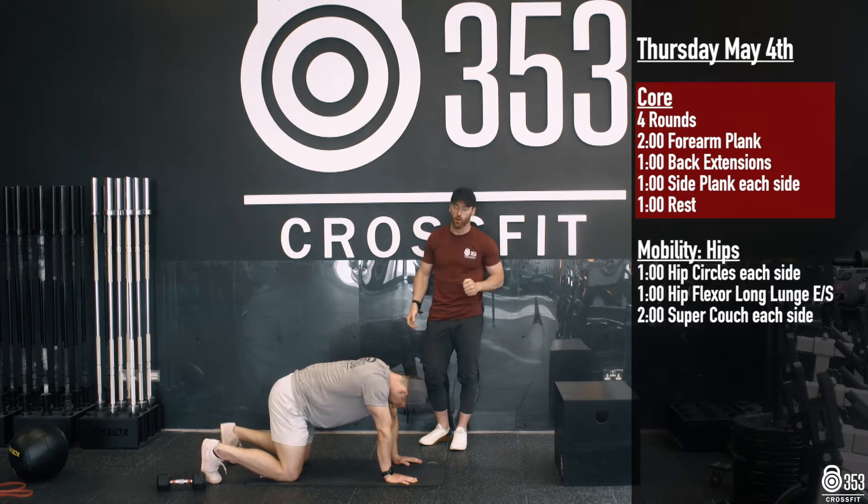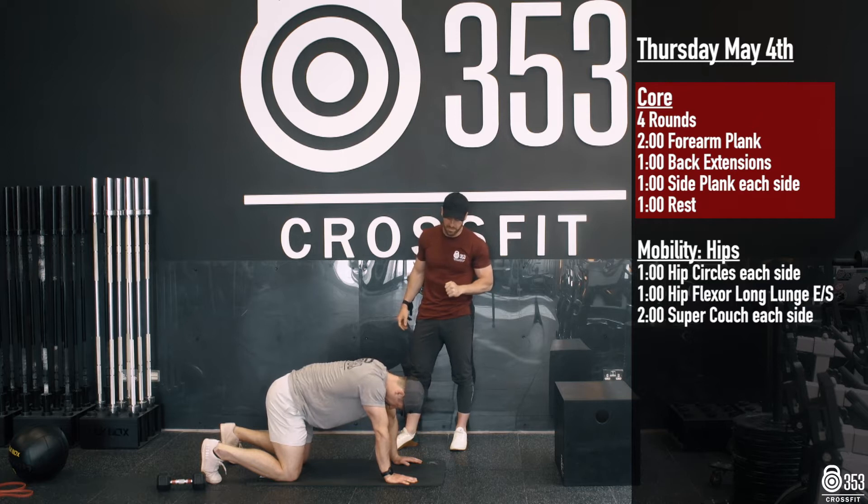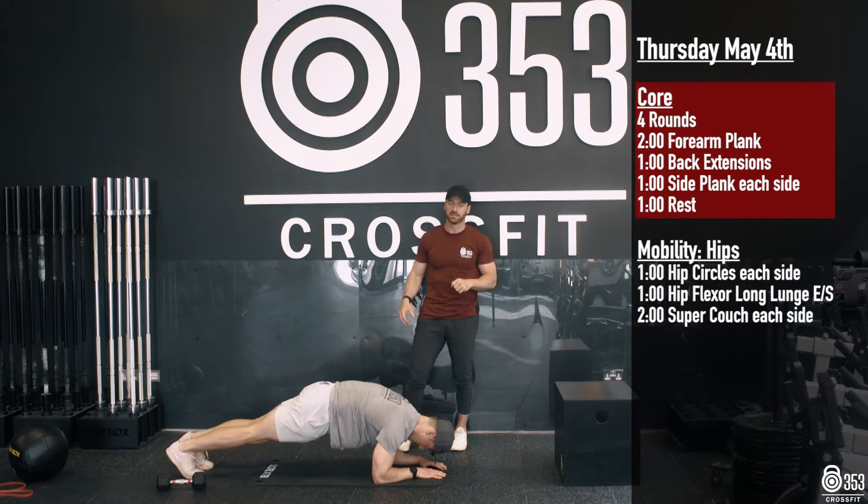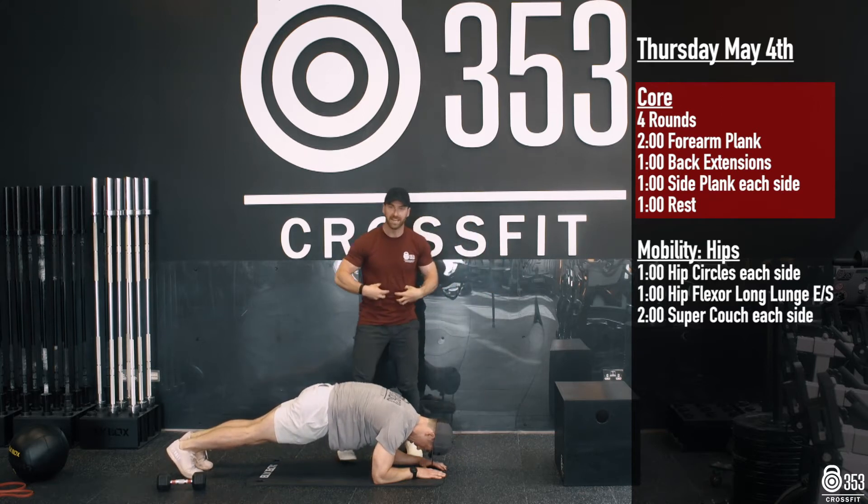Gary's going to start off with a 2 minute forearm plank. So down onto his elbows, down onto his forearms. He's going to extend his legs out behind him and hold this position for 2 minutes. Main focus here: maintaining that hollow body position.